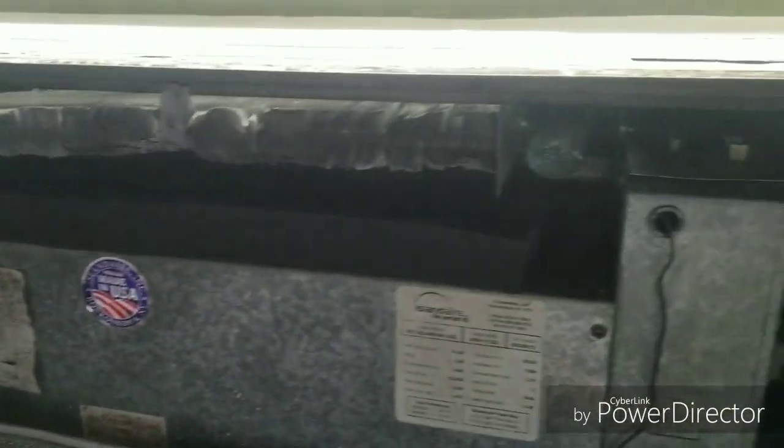It may be pitched like that, actually, to help with the condensate. But I'm still not in good shape. Alright, on to the next and last unit.